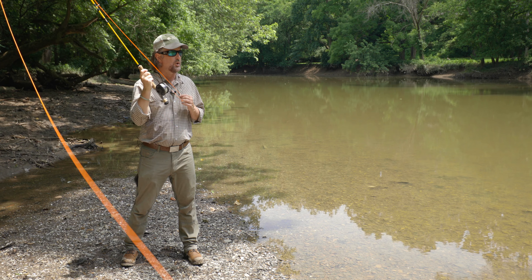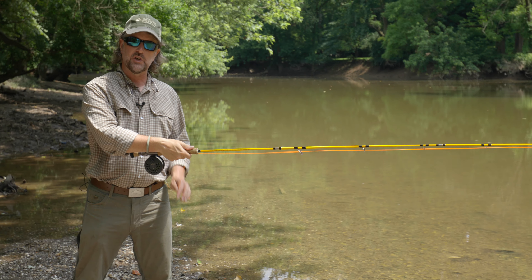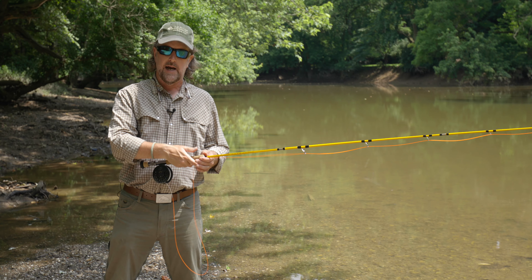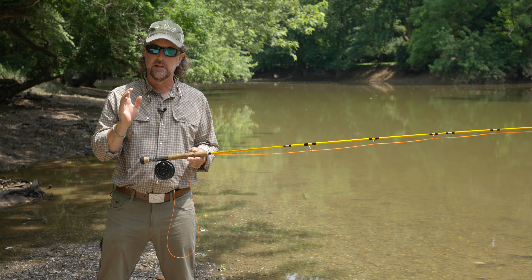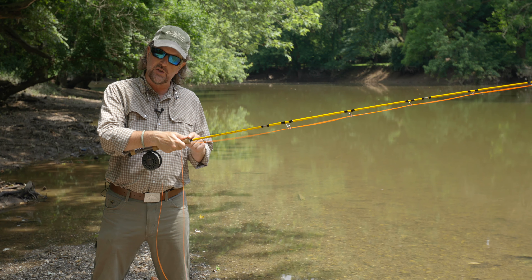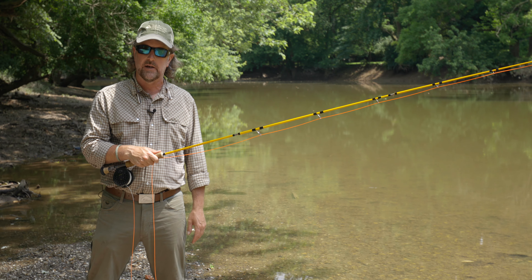The next tip is your grip. You grip a fly rod just like you're shaking someone's hand. Your thumb should go on top of the cork grip, and the thumb should come as close to the end of the cork grip as possible. A lot of people tell you to hold it back, but that's simply not true. If you ever played Little League Baseball, they told you to choke up on the bat — same thing with the fly rod. Choke up as much as you can. It's going to give you higher tip speed and more control over where the tip of the fly rod goes.